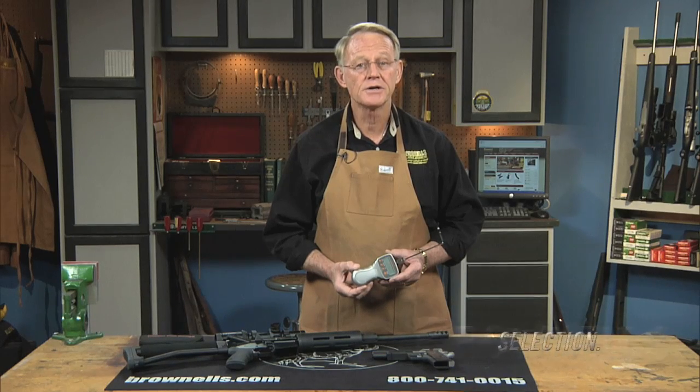The electronic digital trigger pull gauge by Lyman is the perfect tool for target shooters, silhouette shooters, gunsmiths, hunters, or anyone else who wants to adjust their trigger pull weights accurately and easily.